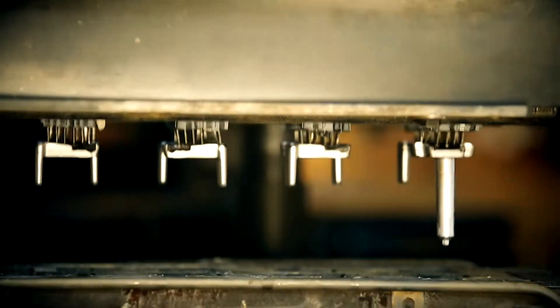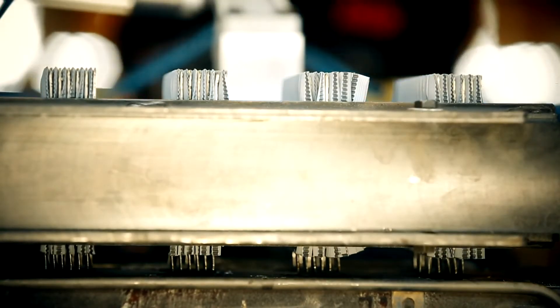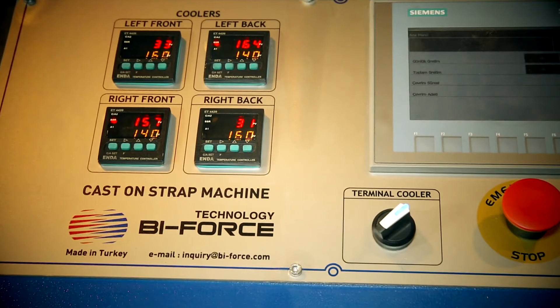Cooling system is checked with solenoid valve. Cooling of mould is done from the control panel, therefore degree and time settings may be entered with ease.